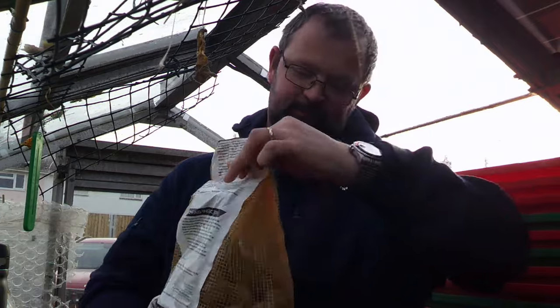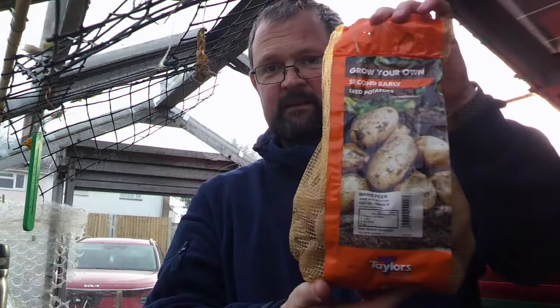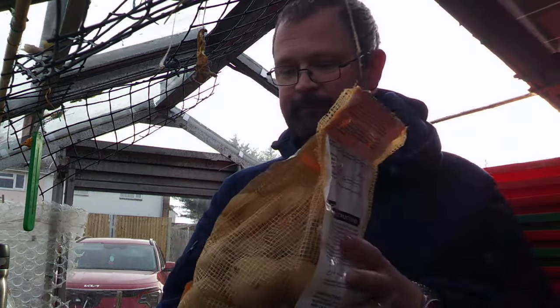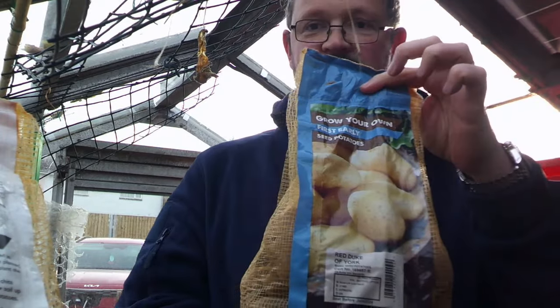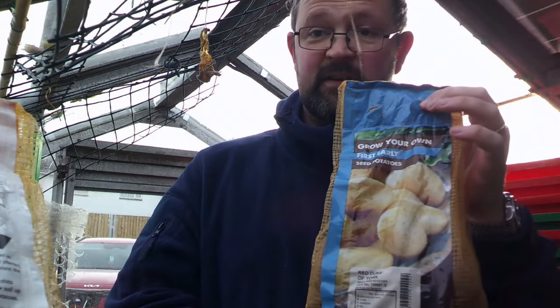I've picked up two varieties. The first one is Maris Piper — I've got a nice big bag of them; these are my second earlies. Then my first earlies are Red Duke of York, so they'll be the first ones in. I need to get them both ready for chitting, and these tubs are going to come in very useful for that.